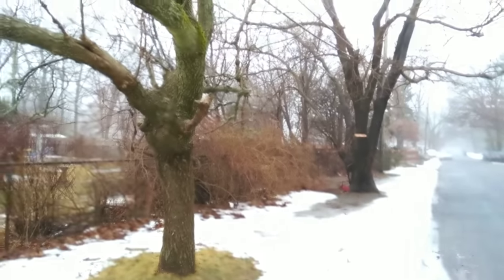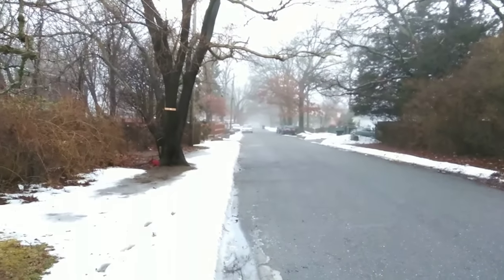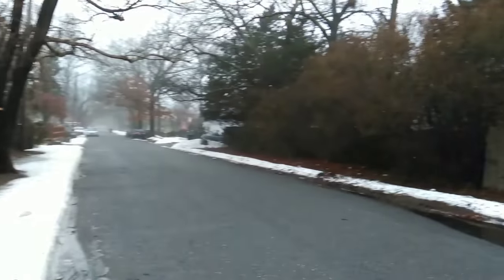I took some nighttime shots — needless to say, it's not that great. Nighttime, you're not really going to be shooting too much with the camera. It takes really dark shots — hard to tell what's in them.